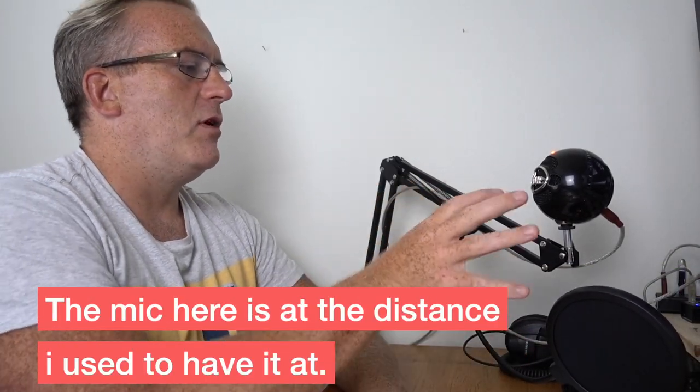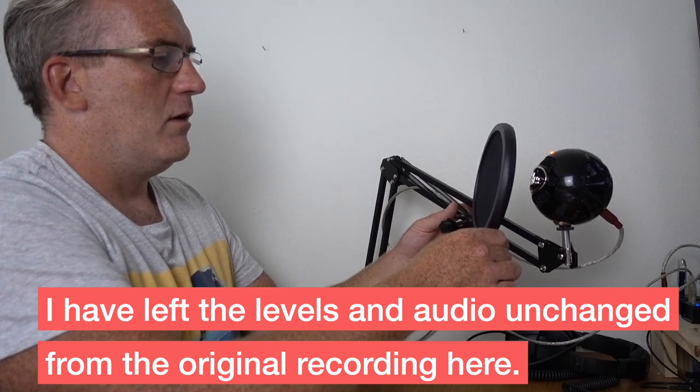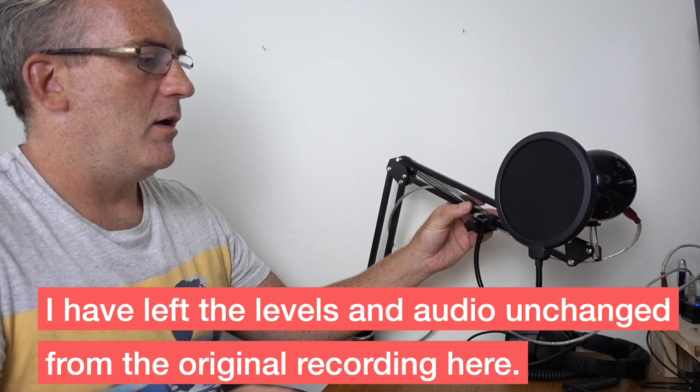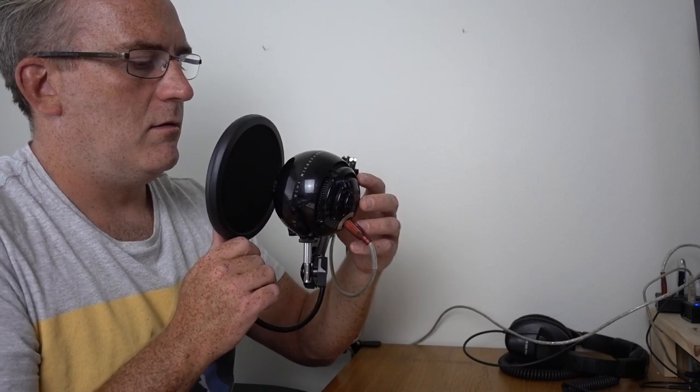We've got the mic stand set up and I've got the mic at the distance I used to have it when recording — mainly because a keyboard was in the way so I couldn't put it any closer. The advantage of this mic stand, along with the pop shield cover, is that we can move it much closer to the voice. We'll do a test with the mic away from the voice at the original distance, and then positioned much more closely. I'll leave these tests unedited so you can see the difference.